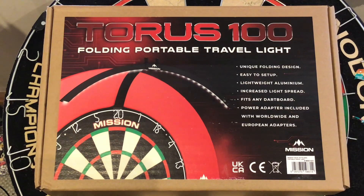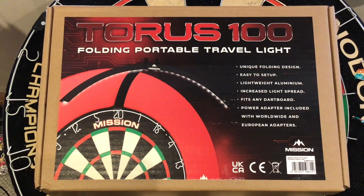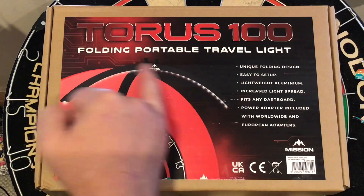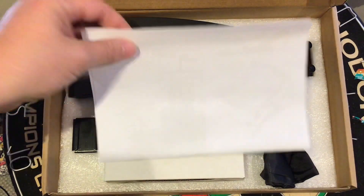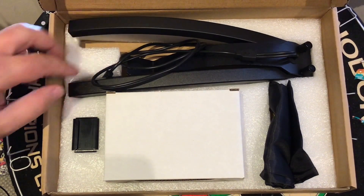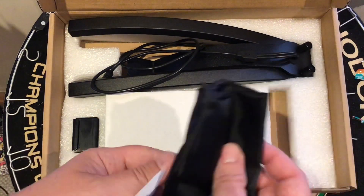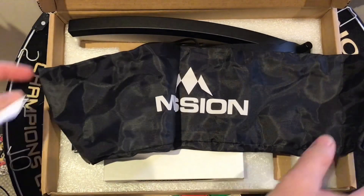What I've got sent is this cardboard box — you've got the Taurus 100 here: folding portable travel light, unique folding design, easy to set up, aluminium, increased light speed, fits any dartboard, power adapter included with worldwide and European adapters. You can see the picture — it's a 100 light, just a nice arc light. Inside you get your instruction book, your folding light, a little bracket to slide your light onto, your power socket, and a nice little bag to keep it in for your travel bag — very nicely branded with Mission.